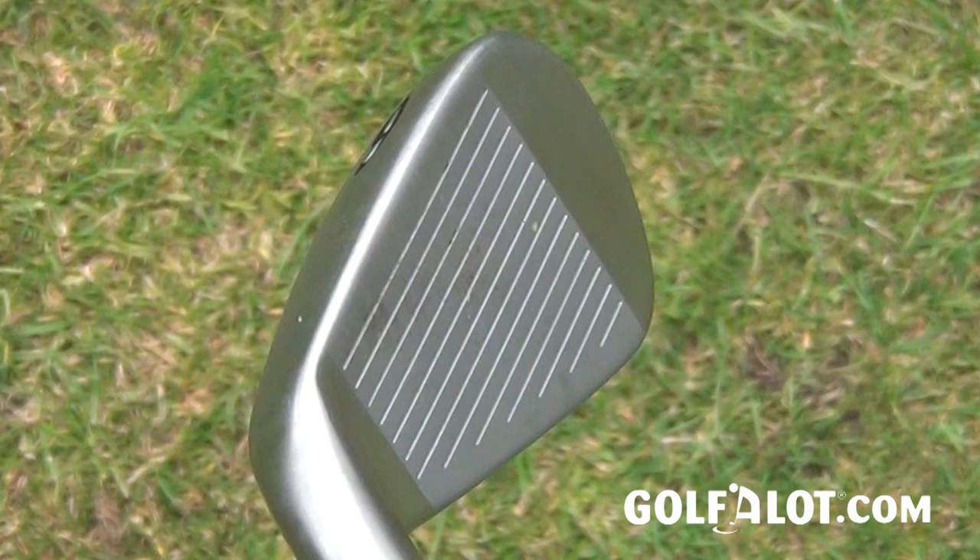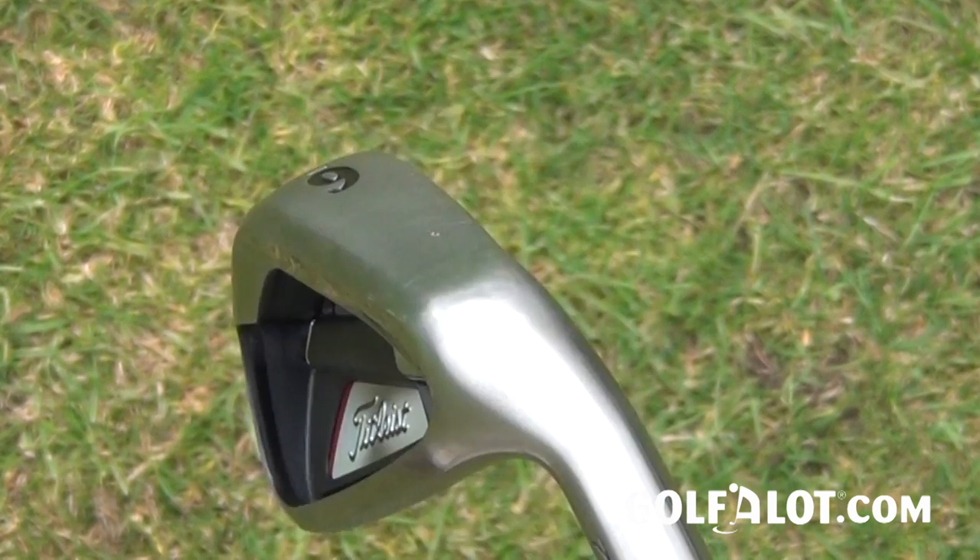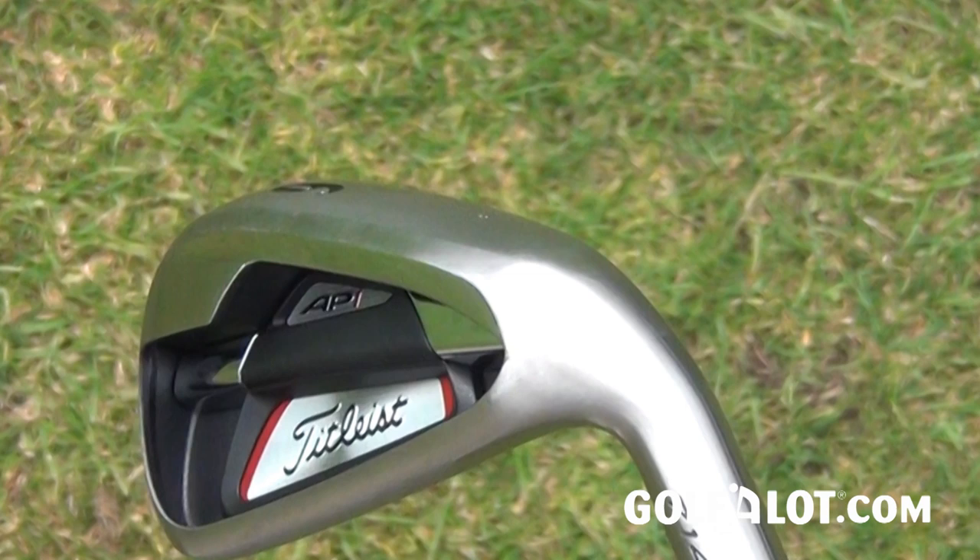The sole of the club also features a few new changes. There's a pre-worn leading edge, which means a little bit has been ground off the front edge of the club, and in addition to that, the soles have got a little bit more camber. The combination of these two factors allows the club to go through the turf more easily, and I found that to be the case.